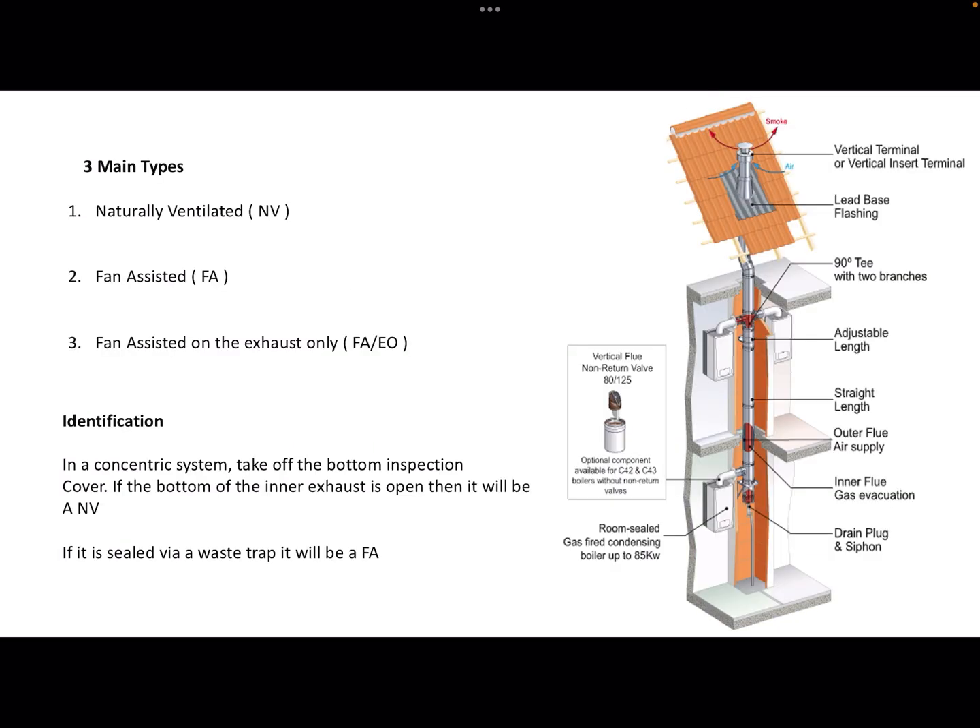There are three main types of communal flue systems: naturally ventilated, fan assisted, or fan assisted on the exhaust only.